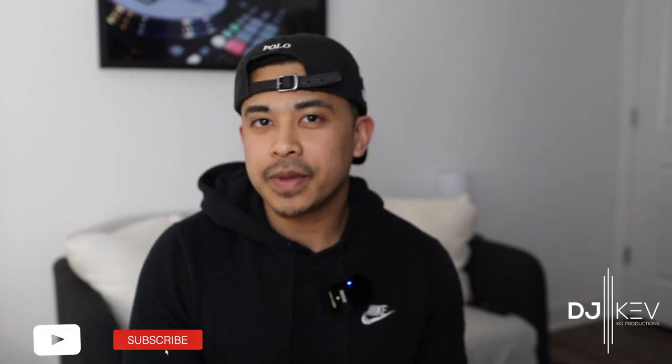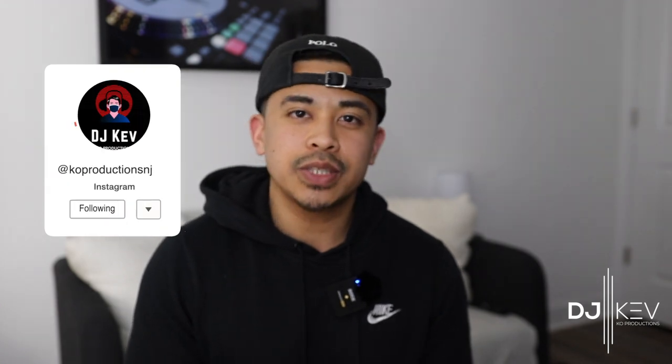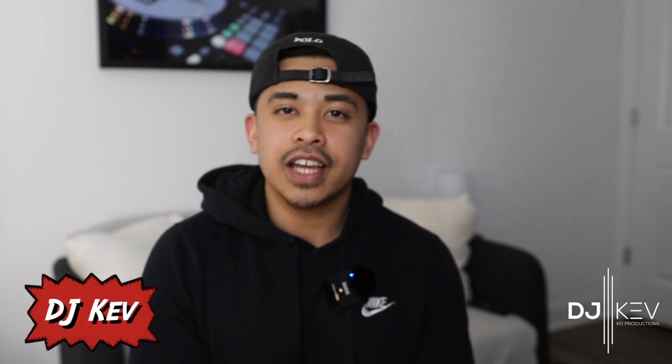So if you guys were able to gain anything from this video, please like, comment, and subscribe to the channel. Let me know in the comments if you have experience with other stick lighting, or personal experience with either the Ape Labs or the Chauvet Freedom sticks — let me know who you would have chosen in this head-to-head. Also follow me on Instagram and Twitch to see what else I'm up to in the DJ world. My name is DJ Kev and I'll catch you guys in the next video — peace!